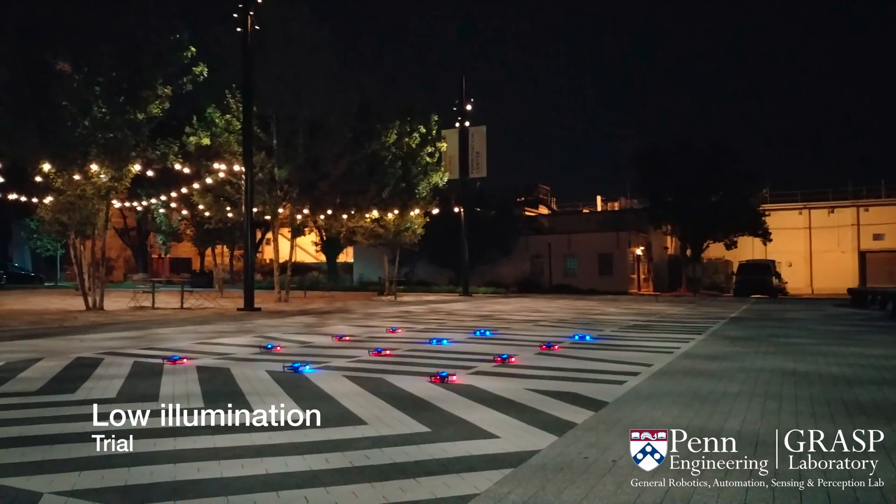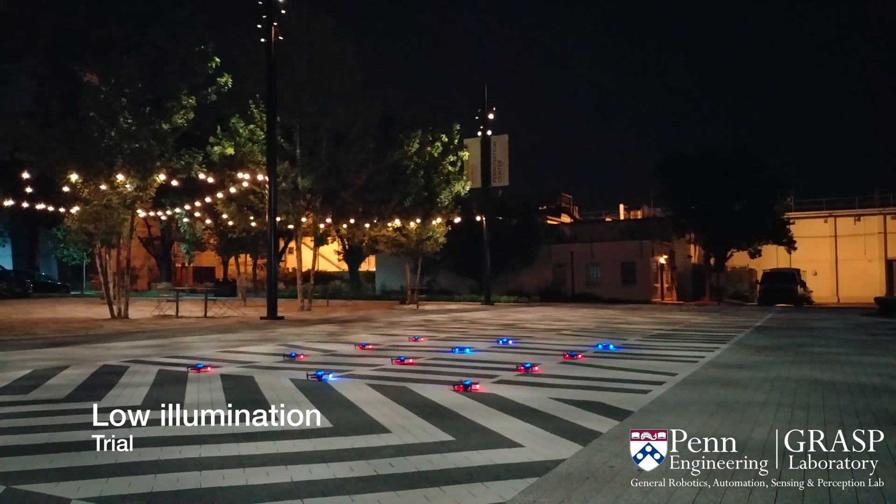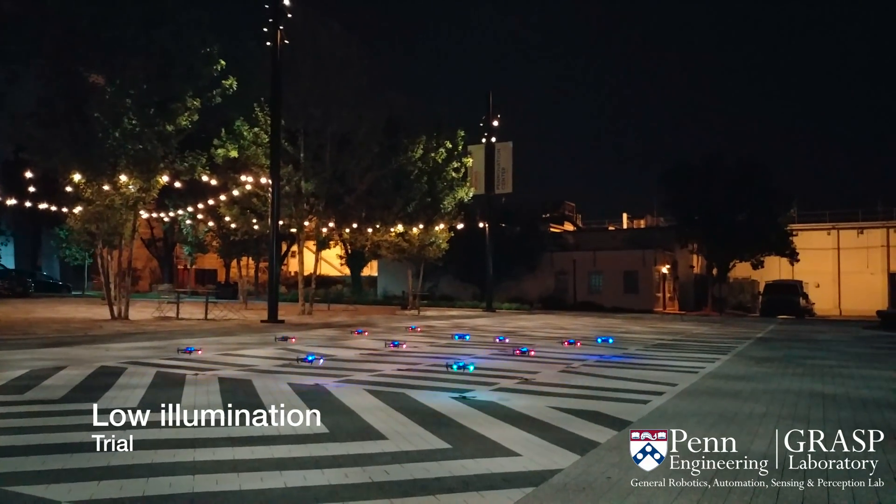The swarm can operate in a variety of indoor and outdoor environments, including those with very low illumination.